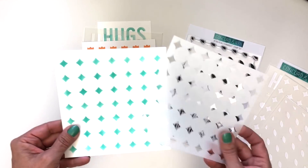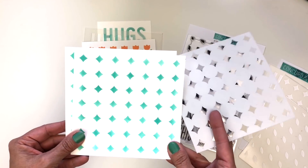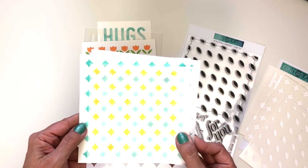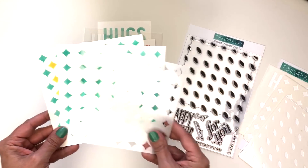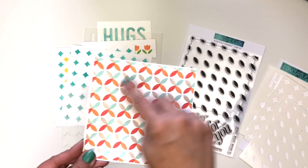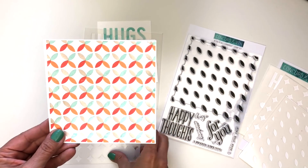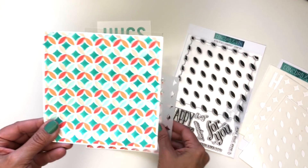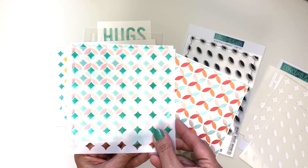Here is the diamond stencil — when you lay that down and apply color you get fun diamond shapes, which make a really fun background. You can step it up by alternating it: just shift the stencil down and add a second round of color for a more colorful background with more diamonds. You can also use this stencil in conjunction with the turnabout stamp — after four color rotations, lay the diamond stencil down in between to add even more color to your background. Super fun!